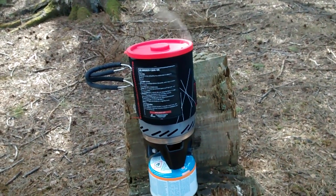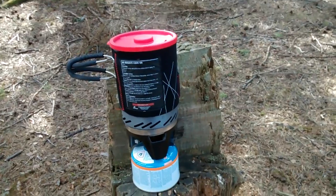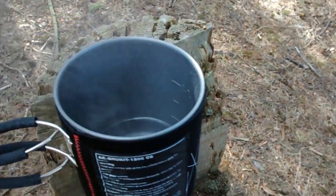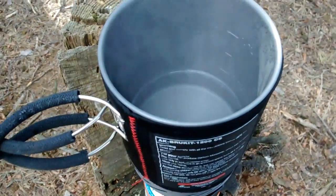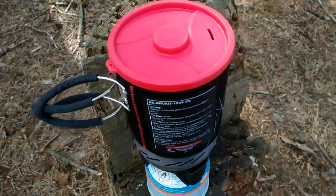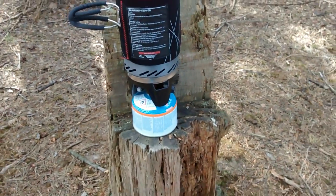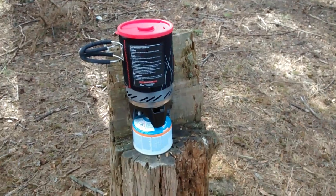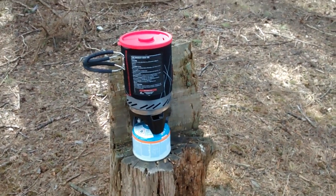Bloody hell, Baldrick, that works well. It's quite windy and breezy here, but I had to get out and try the old beast out in the woods. Literally, I put the water on, threw the cap on, didn't bother to snap it down or anything, just put it on this stump. There is a breeze blowing. By the time I've got this phone out ready to film, it's boiled already, so I'm going to have myself a brew.